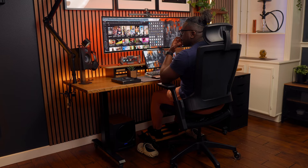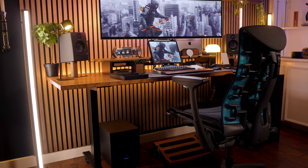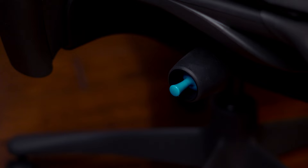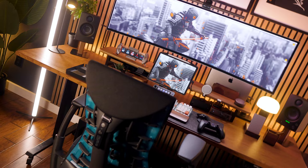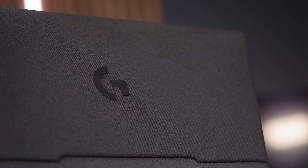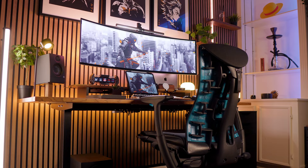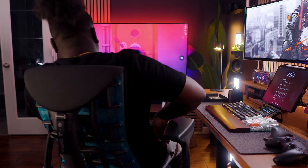Now the pros and cons, starting with pros. First is the quality, which is unmatched — it's made with durable, sustainable materials like die-cast aluminum, 100% polyester, and glass-filled nylon, not random plastics like other gaming chairs. This allows Herman Miller Gaming to state this will be your last gaming chair, backed by a 12-year warranty, potentially owning it 12 to 15-plus years. Another pro is the seat depth extension — not having to sit on a hump is clutch.